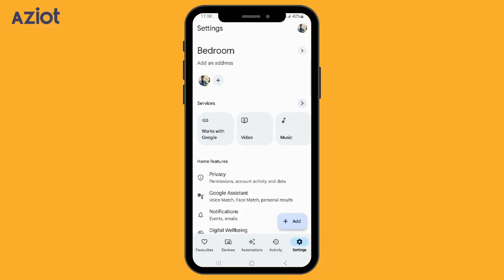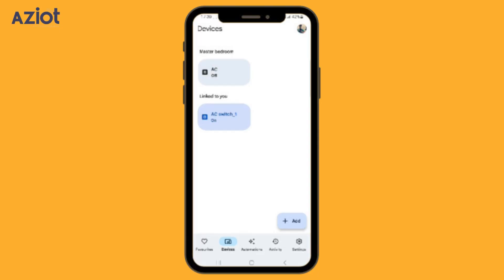At the bottom, click on Device. You'll now see the AC listed under Master Bedroom, showing its current status as off. Now, let's try controlling it with a voice command. Hey Google, switch on the AC. Okay, done.